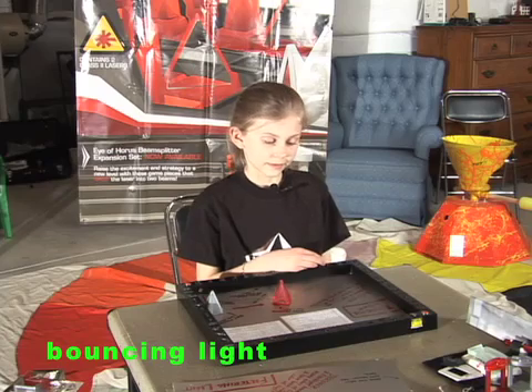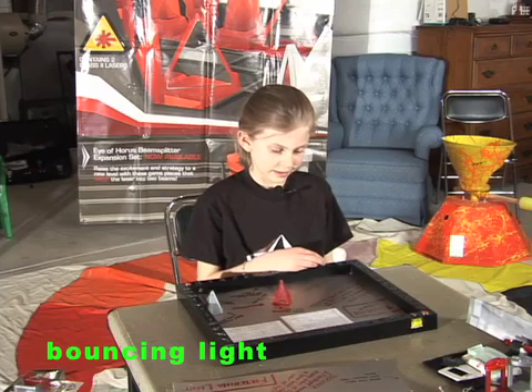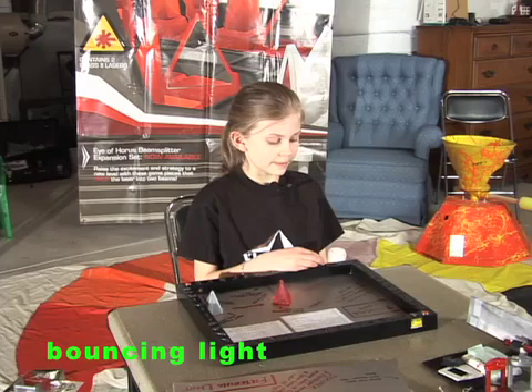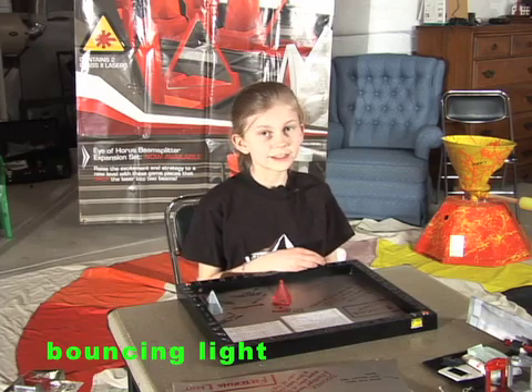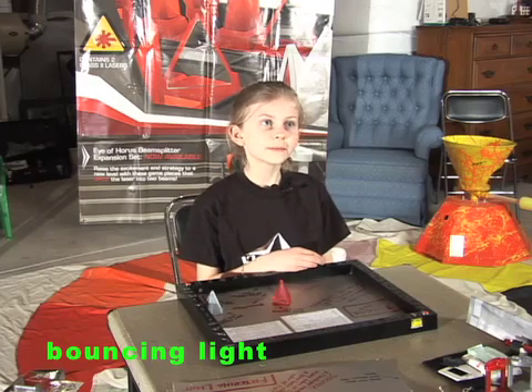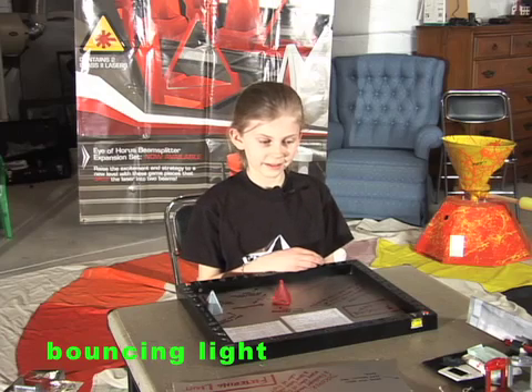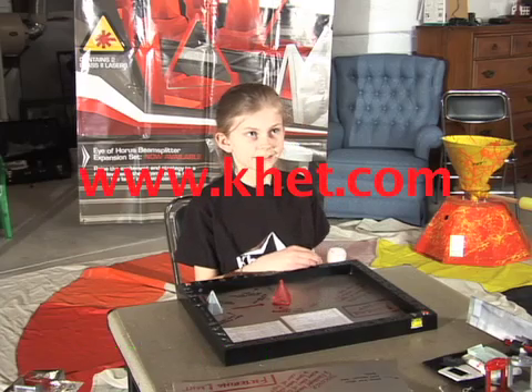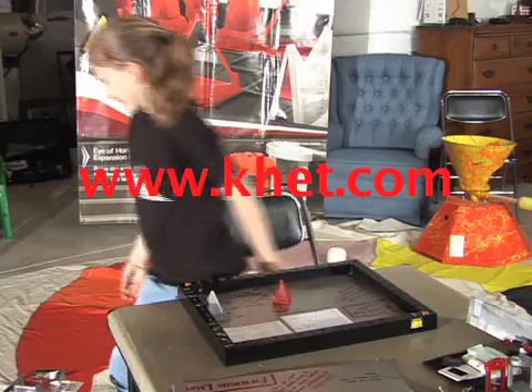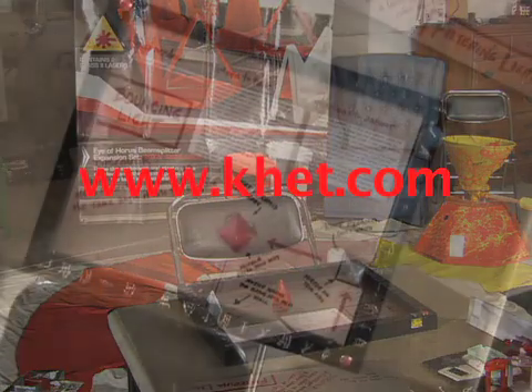And what did you discover from this activity? A beam of light bounces off a reflective surface at the same angle it hits the surface. Thanks for demonstrating our bouncing light educational activity, Katherine. You're welcome.